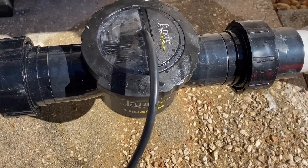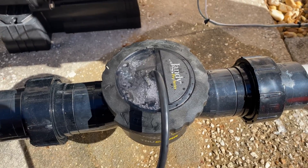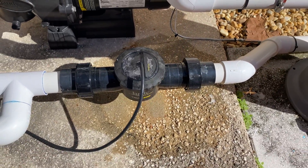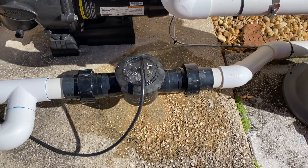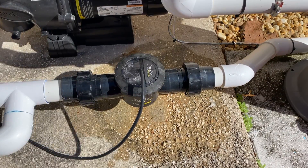Now turn the system back on and check for leaks. I'm going to run this system — if we don't see any leaks, we're good to go. Awesome, no leaks! That is how you clean a Jandy TrueClean salt cell. Thank you for watching — as always, like and subscribe and stay tuned for more videos. Have a great day!